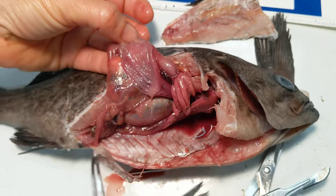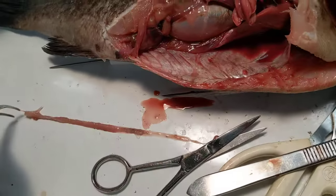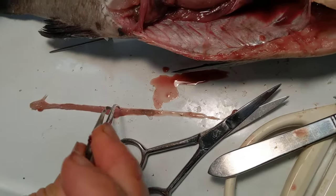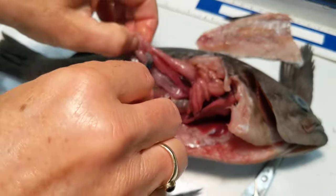A worm! So there is a worm in here. These guys are pretty omnivorous. So nothing else good in the stomach.